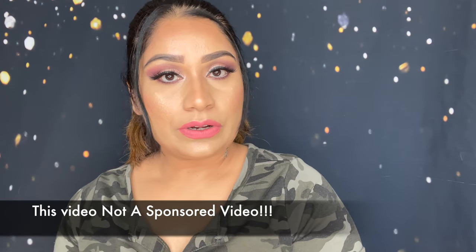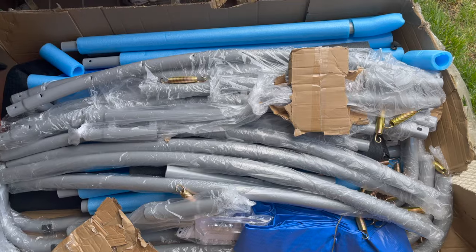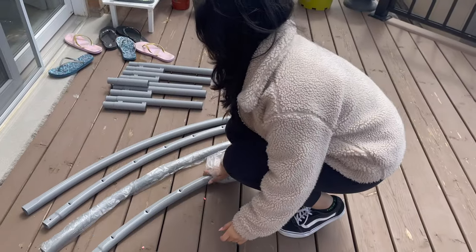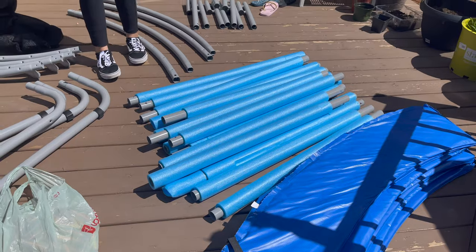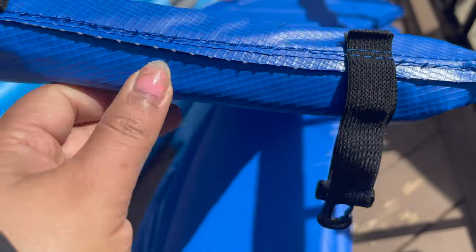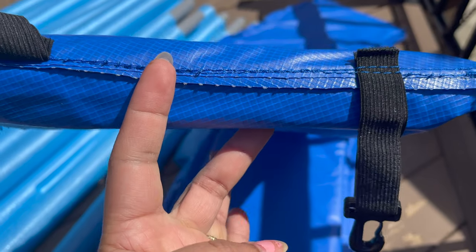This video is not sponsored — I just ordered this trampoline from Wayfair, brand is Upper Bounce. Here is the box I received. Before you assemble the trampoline, always count and check all the pieces carefully. I laid out all the pieces in different piles. The trampoline's weight capacity is 330 pounds, and the safety pad thickness is half an inch and width is 10 inches.